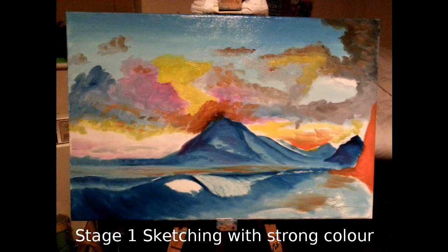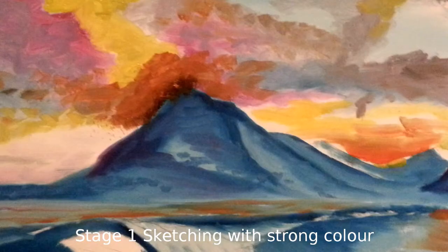We start off after a very simple six-line pencil drawing sketch with very strong color using a half-inch flat brush. We want to get intense color down straight onto the canvas as fast as we can in the areas where we want it. The only exception is the background to the sky — that's the very devil to go over again — so keep that as a flat plane of blue, or however you want the background toning your sky to be, before you put the cloud colors on.